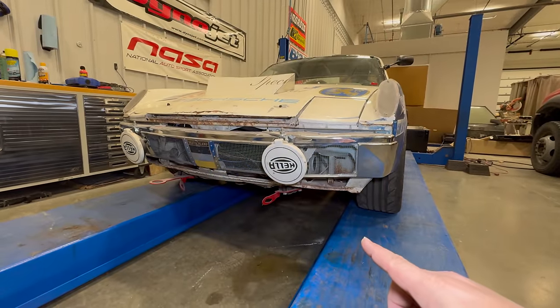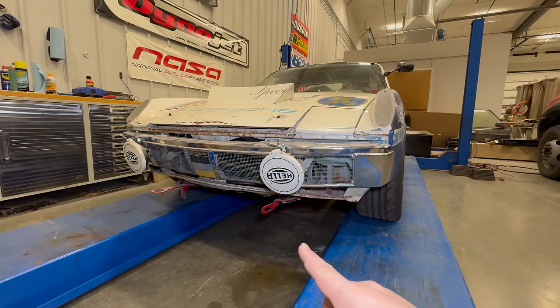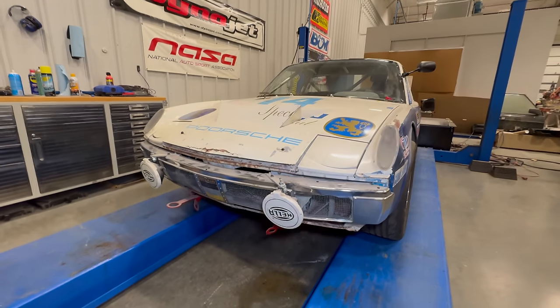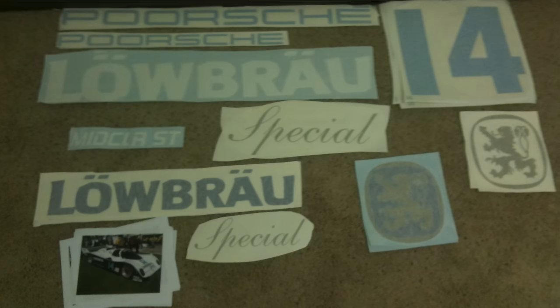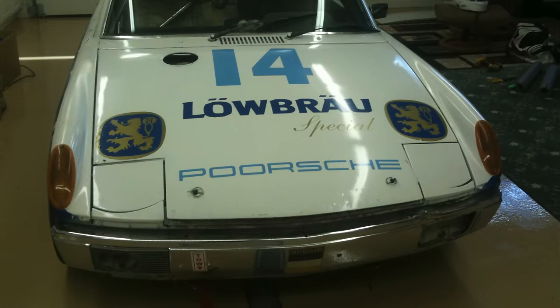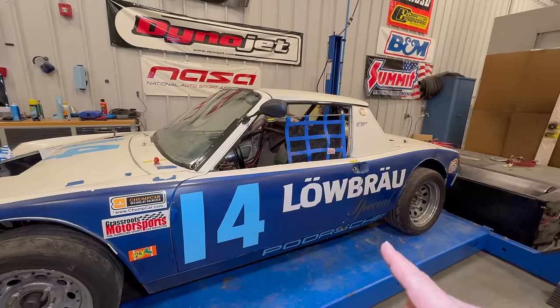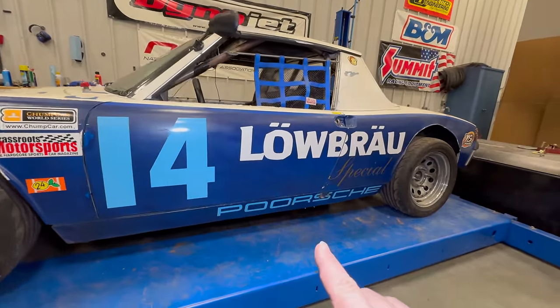A lot of the proper race car stuff was done back when this car had its original engine. We do have tow hooks and tie-down points, and we have Hella driving lights. I didn't come up with the livery for this car, but I did design and cut out and put on all of these decals. Instead of 'Low and Brow' it says 'Lowbrow,' and instead of 'Porsche' it says 'Porsche.'